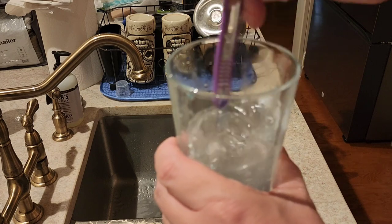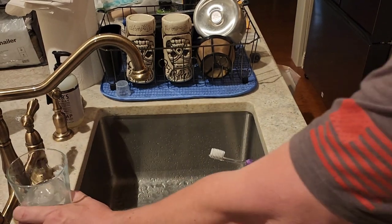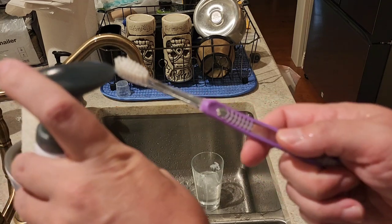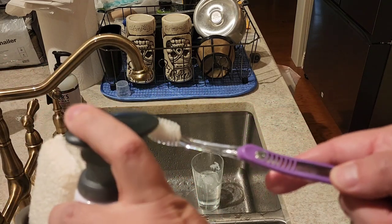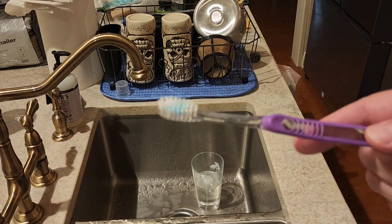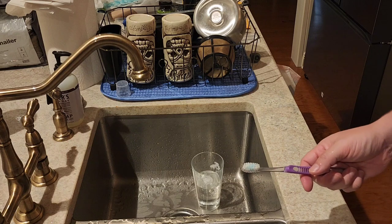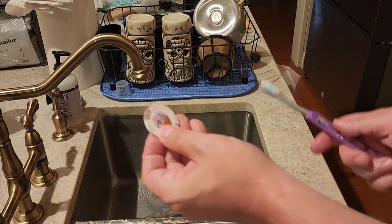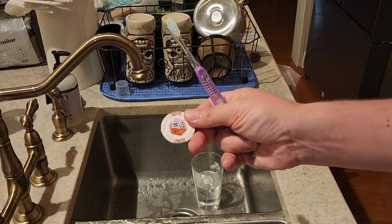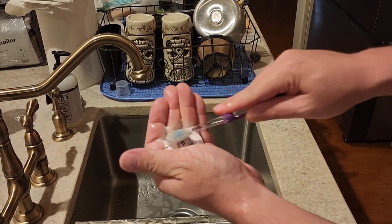Then put the glass in the sink, grab your soap again — it's kind of like brushing your teeth — and put just a little bit of soap on the toothbrush like that. Then grab your dirty casino chip, get it wet on both sides, and put it in the palm of your hand.